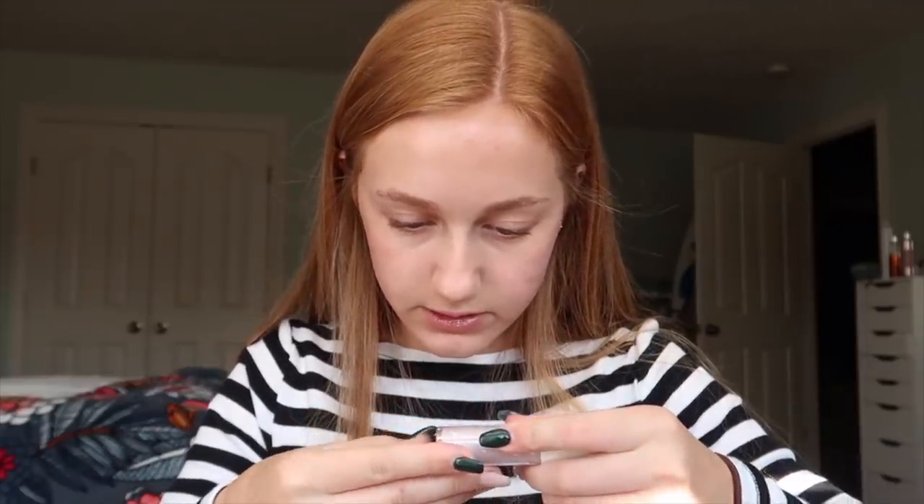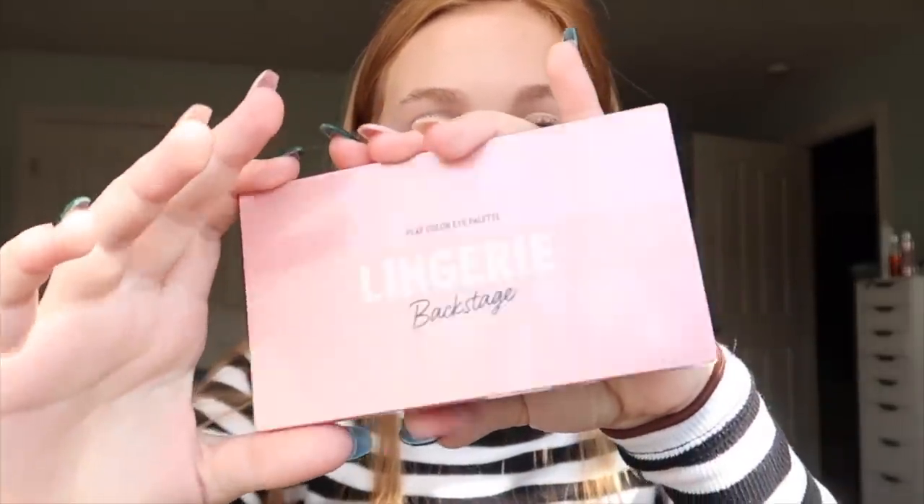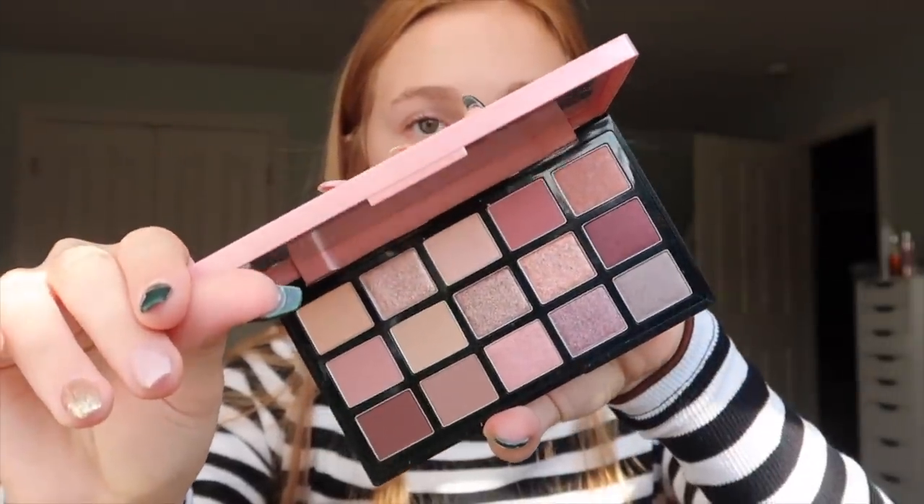They do have an eyeshadow primer — I should have undone the packaging before I started this video. It's more of just a base; it's not really gonna provide any coverage, which is not usually what I go for, but it'll get the job done. The eyeshadow palette is actually so pretty and I'm excited to just create a cute kind of fall look with it — those are the colors, so pretty.